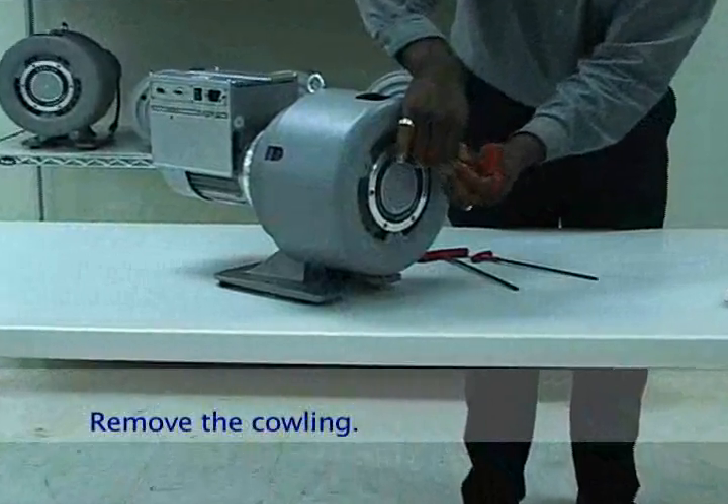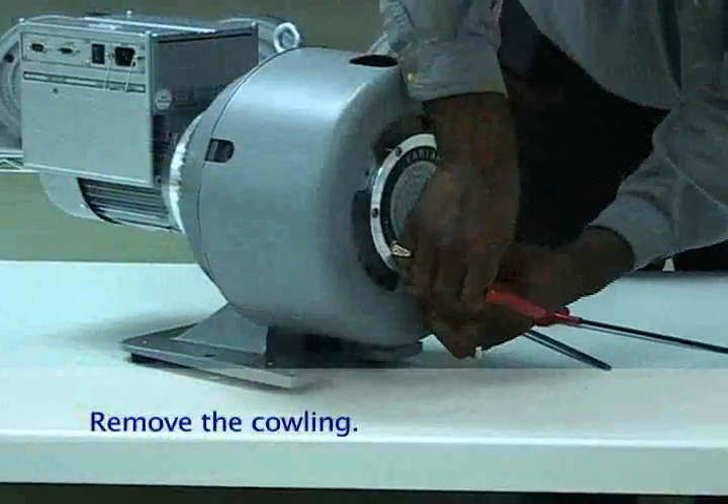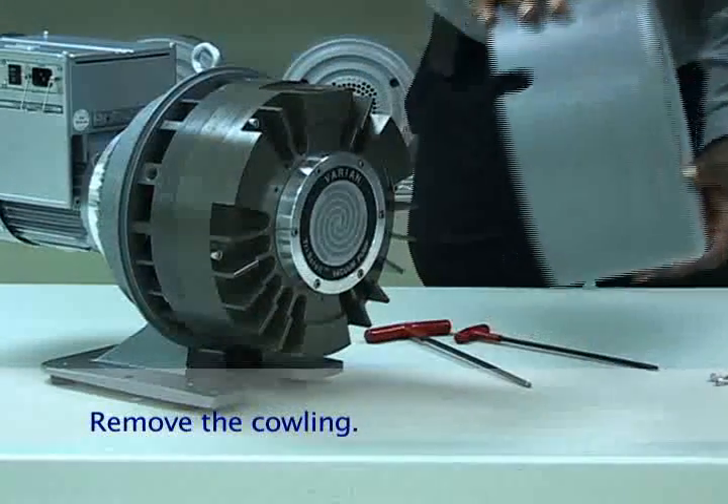After the inlet assembly has been taken off, remove the three M5 screws that attach the cowling to the module. Pull the cowling off and set it aside.